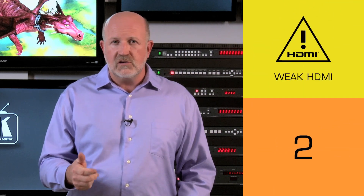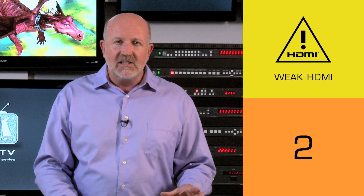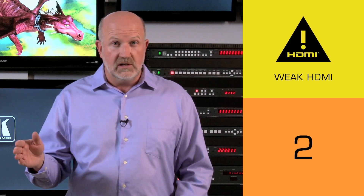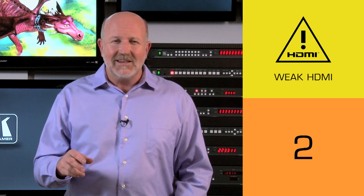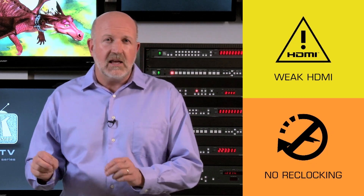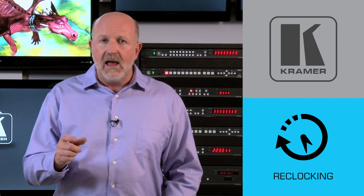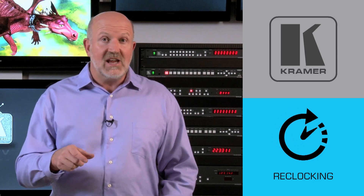The PT-101HXL can be used in two applications. First, on source devices that have weak HDMI drivers and that are not designed to send a video signal long distances. And second, on display devices that don't have reclocking and equalization circuitry on their inputs. By the way, virtually all Kramer products have reclocking and equalization at their inputs and outputs.